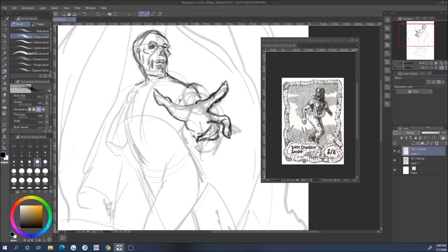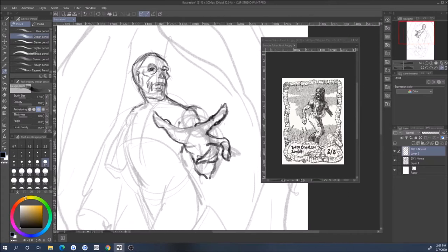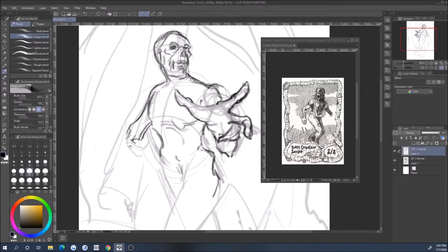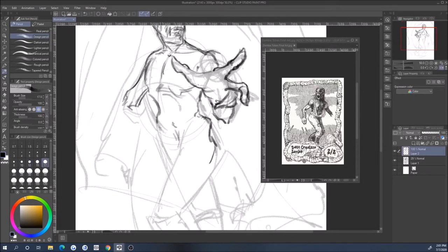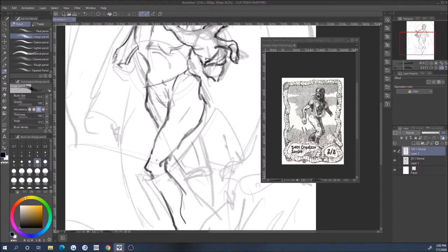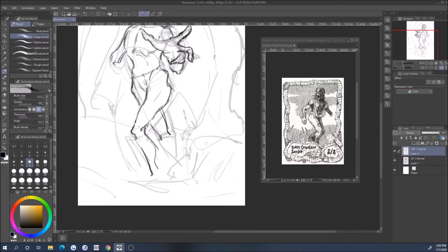I feel like Clip Studio is a really good middle ground. I also challenged myself by working on some anatomy — I haven't really been practicing much during this whole pandemic; I haven't been drawing a lot. I was scared because people often say it's kind of 'if you don't use it you lose it' with art.